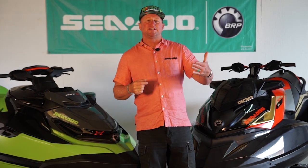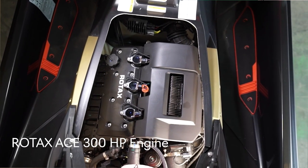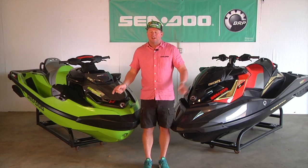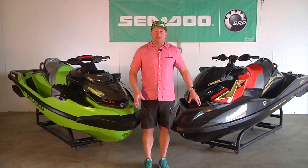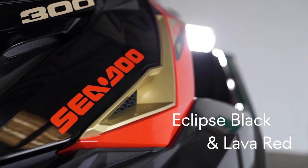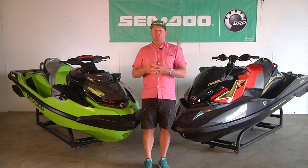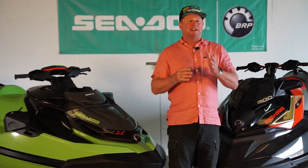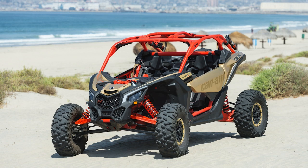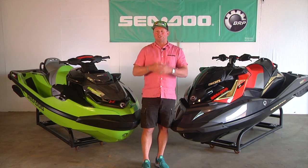Now let's talk about some of the other differences. The engine is a commonality between the two. You can get both of these watercraft in the same colors: the TX and PX are available in California green, or in Eclipse black and lava red for a slight upgrade. So you can have matching units on the same trailer but with different models. There's even a Can-Am Maverick X3 that shares this same colorization — an Iron Man-esque look that's really cool if you're towing with that.